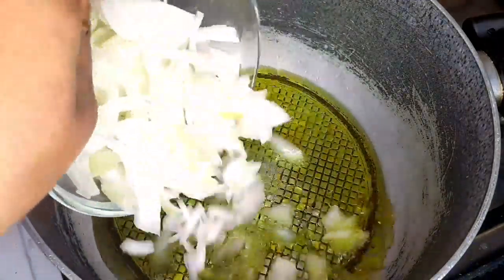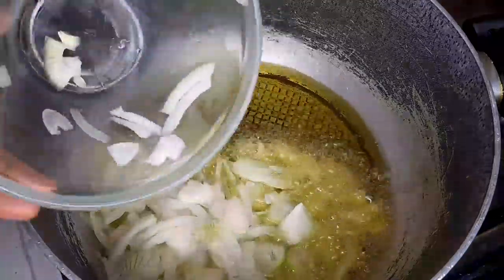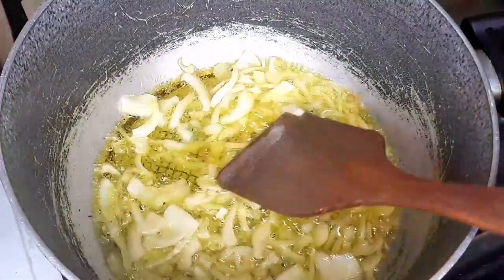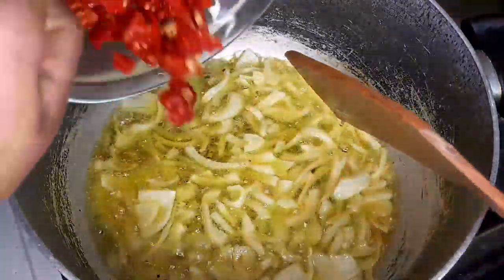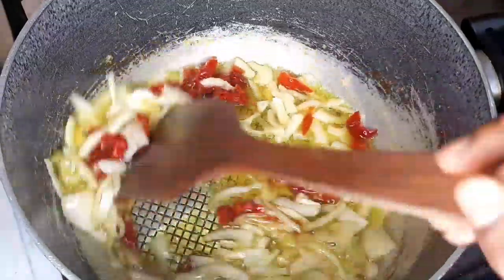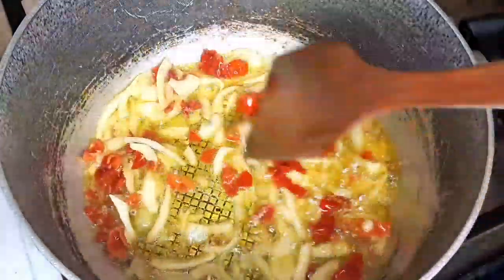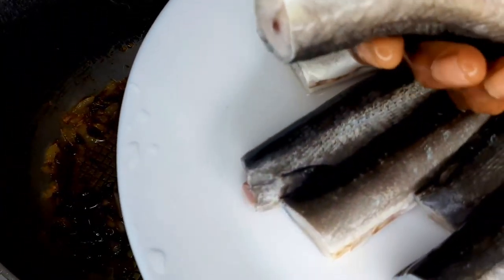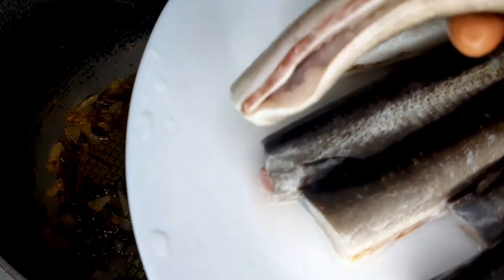Then the fish, then onions — allow to fry a little. Then the pepper, then the fish. I've washed the fish.